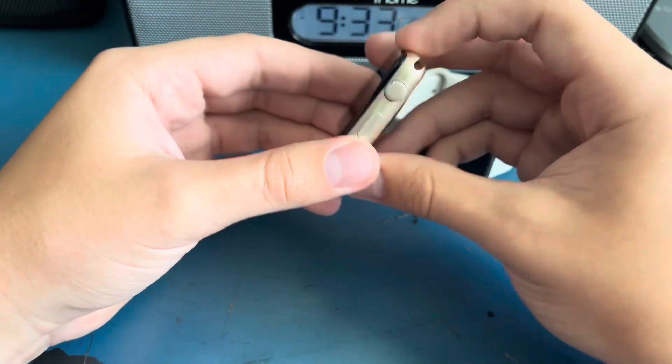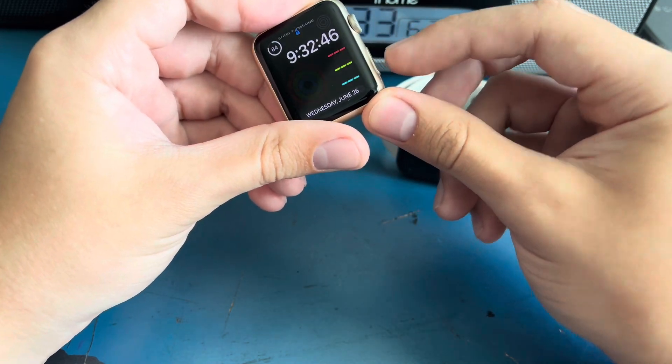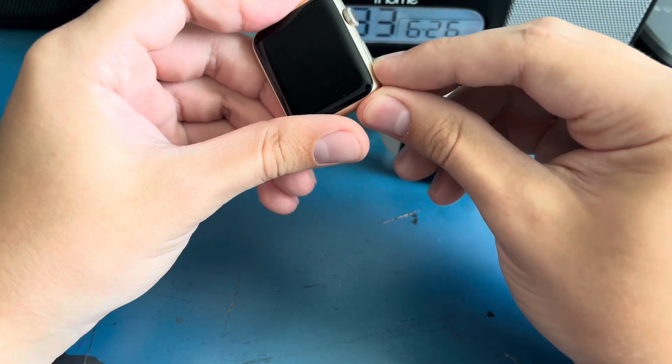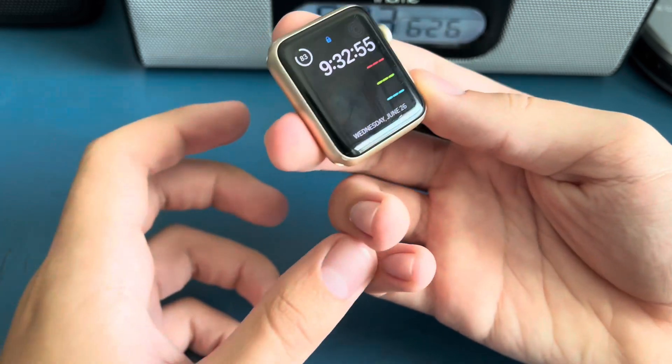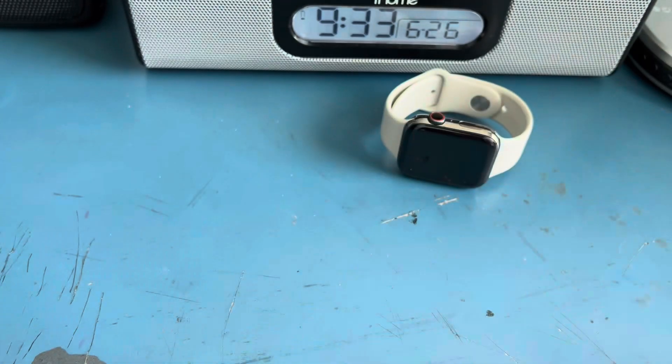The power button was originally stuck. I think it's just the bottom side, because I can press it and the top part clicks in, but the bottom part doesn't, as you can see. The crown works perfectly fine. And there's this chip in the screen, and the screen has a few scratches on it, but it's not that bad.